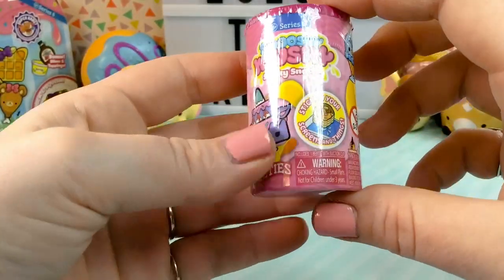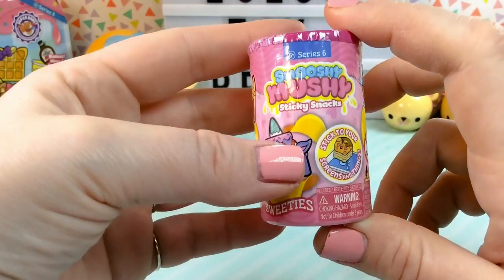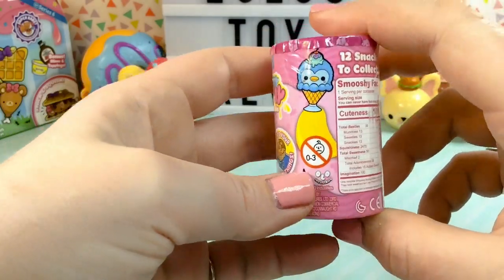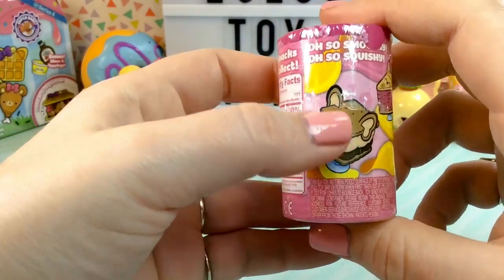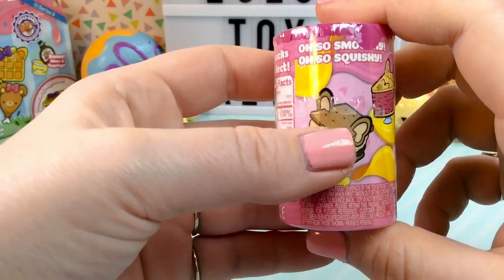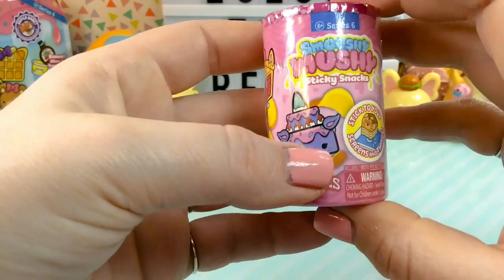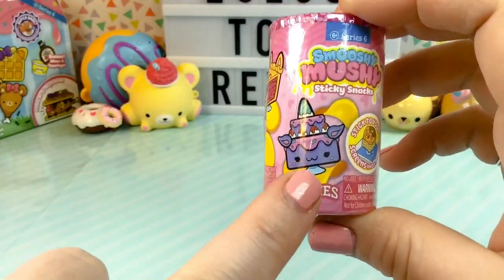Moving on to our sticky snacks. These are the new series six smushy-mushy sticky snacks, and I think these are meant to be the new besties product. It says there are 12 snacks to collect. So smushy, so squishy! Look at that little s'more — so cute. I like this one a lot too. This reminds me of like a yogurt cup.